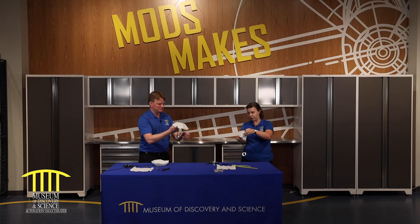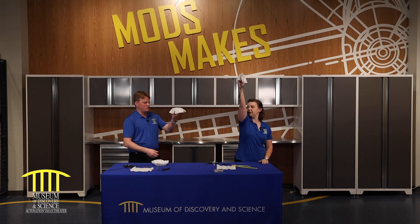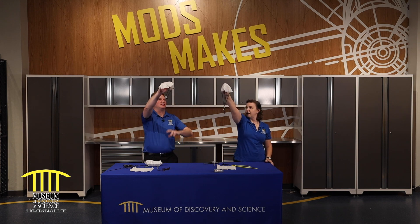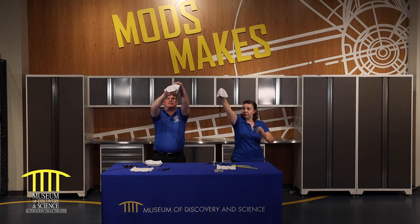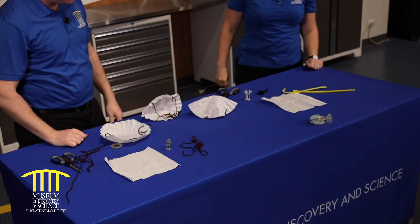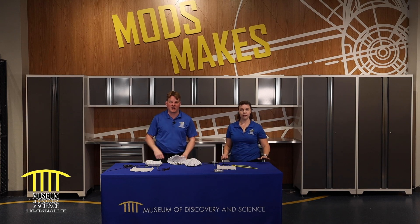So which one do you think is going to hit the table first? Let's hold them up at the same height. I think yours because it weighs more, right? Three, two, one. Maybe they hit at the same time. That's kind of close. What do you guys think? Why don't you make sure you comment below?